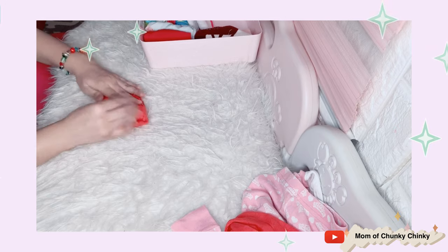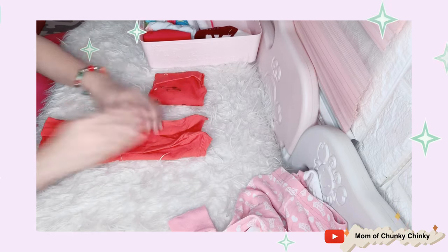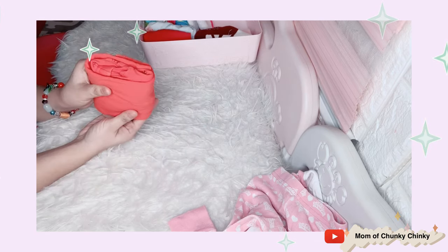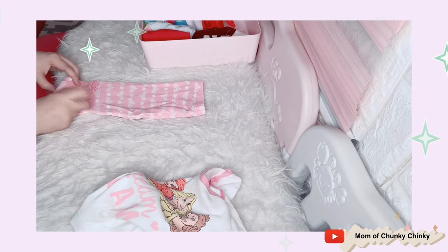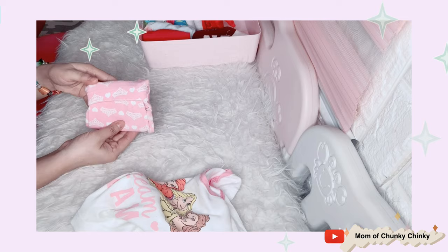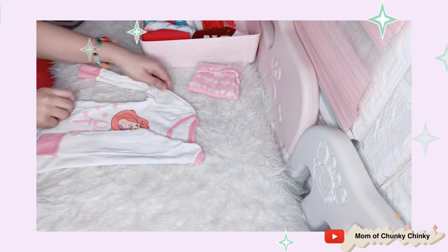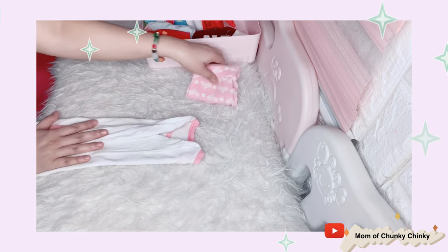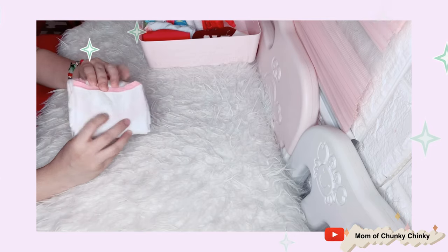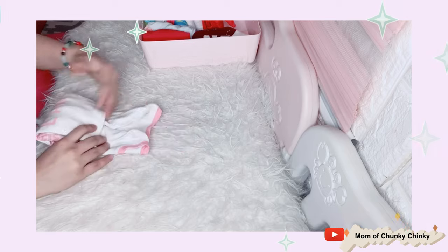Next we have the sleeping wear given by Nanay Zenay, the mama of Regan — thank you so much, and thanks also to Tatay Borong and Ate Irene. So here's how I fold the sleeping wear: I fold it so that when you take it out, it's already a complete set — top and bottom together. You just tuck it in like that. That's the KonMari-inspired method. The main goal is to save space.